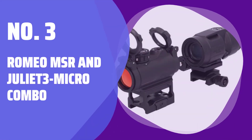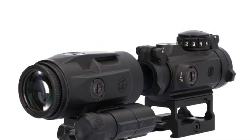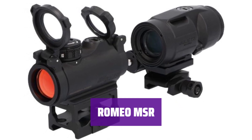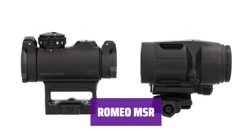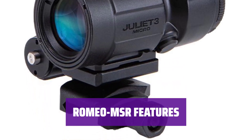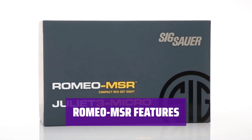Number 3: Romeo MSR and Juliet 3 Micro Combo. Get ready to adapt to a wide range of targeting scenarios with this sealed compact red dot sight with 20,000-plus hour battery life, paired with a magnifier for enhanced performance. The Romeo MSR is a sealed compact red dot/green dot sight ideal for MSR, carbine, and air guns. Easily adjust brightness with a top-mounted rotary dial for quick target engagement. High-performance lens coatings provide excellent light transmission and dot contrast, with ultra-compact size and unlimited eye relief and parallax-free operation.